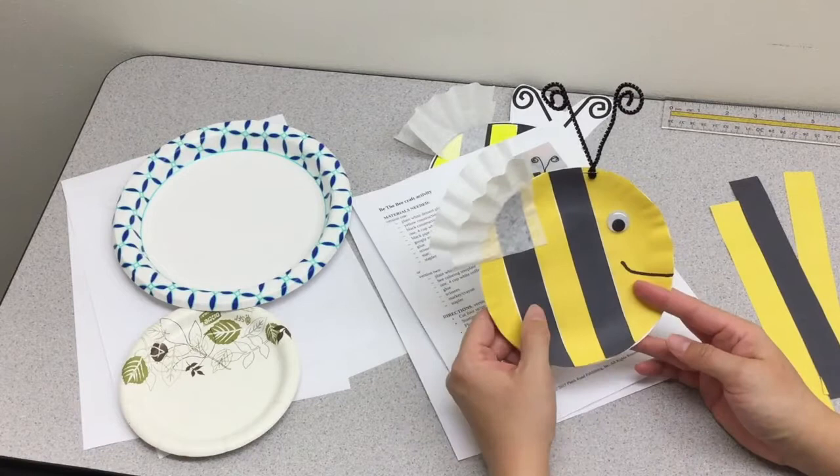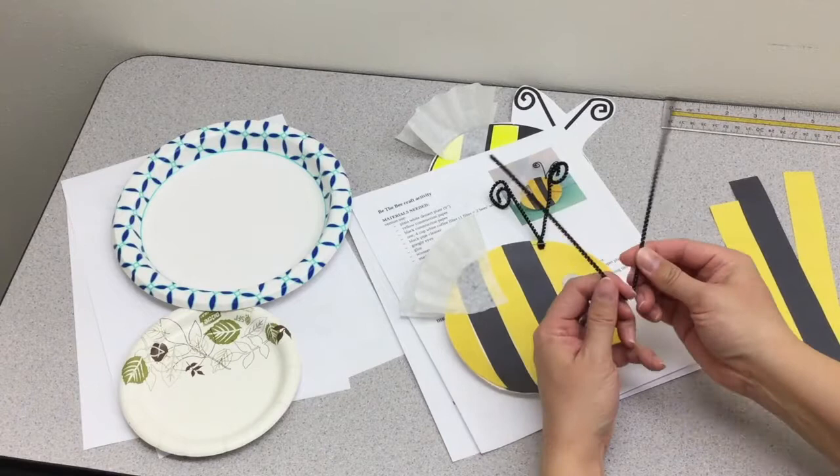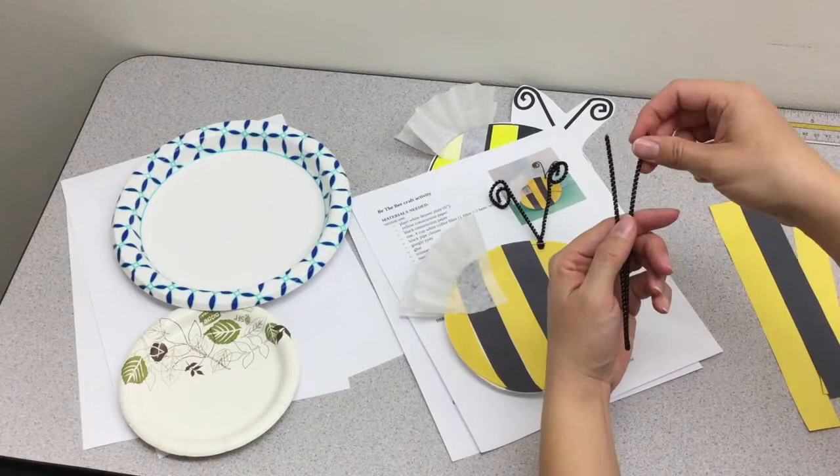Once that has been glued on, you'll cut off any excess on the edges of the plate and glue on the googly eye. For the antenna, take a pipe cleaner, fold it in half, and then taking the edge of the pipe cleaner, just wrap it around your fingers.